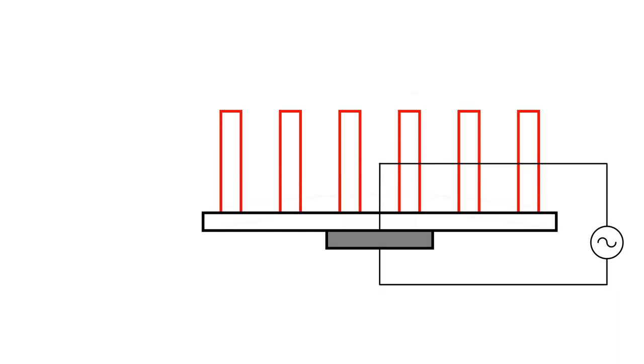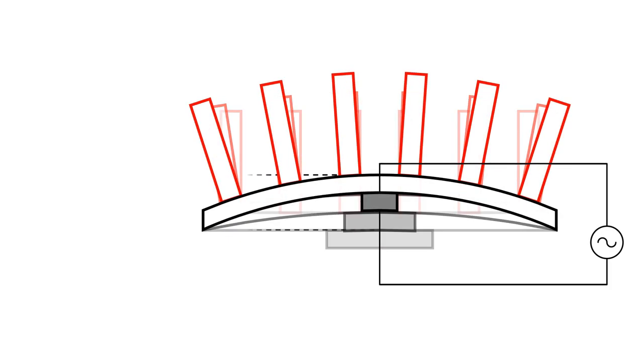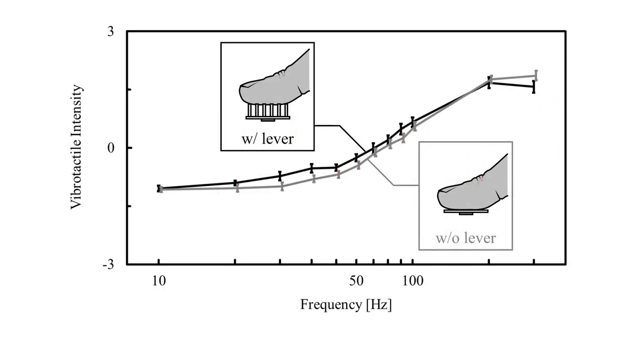The lever mechanism, inspired by the tactile contact lens, converts and amplifies a normal displacement on the sheet into a shear strain. Experiments demonstrated enhanced vibrotactile intensity at frequencies less than 100 Hz.